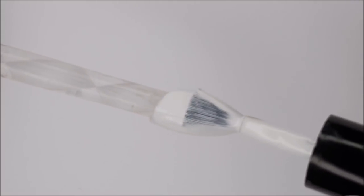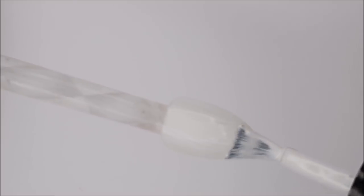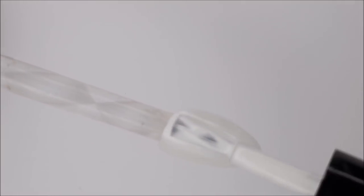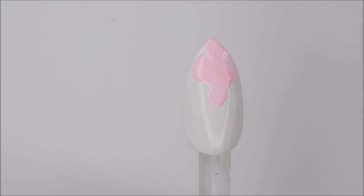So I'm just going to start with two coats of cured white gel polish. Once the second white coat is cured, you can come in with your pastel colors.